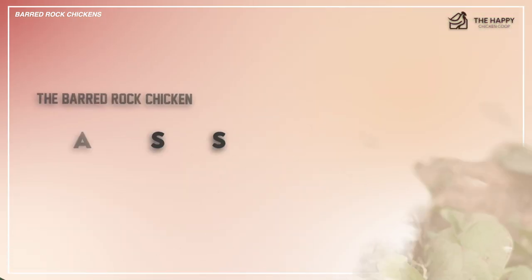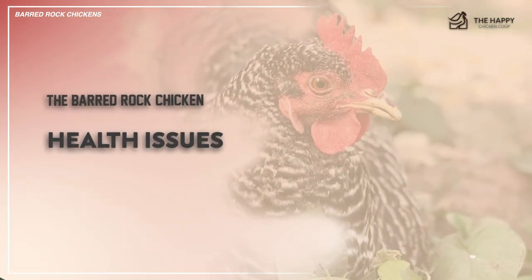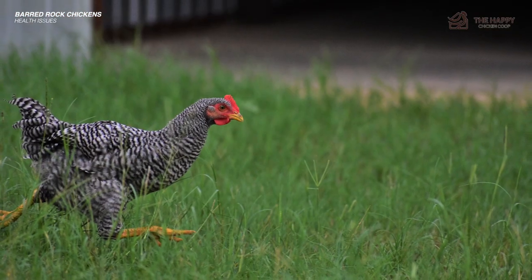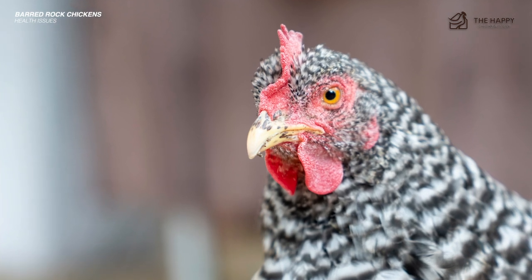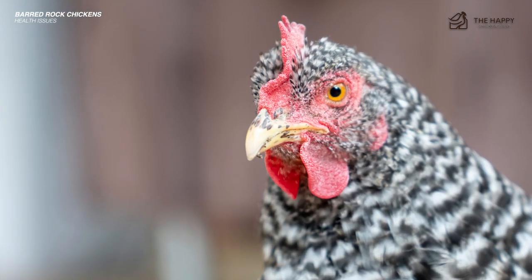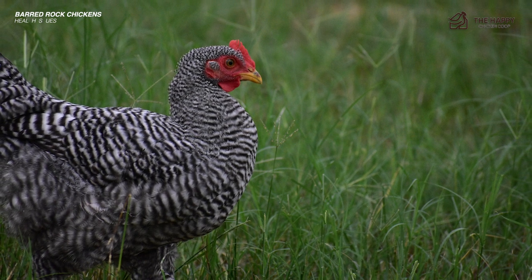This is a healthy, strong bird with a great genetic background, so she has no real health problems to speak of. The combs of the roosters may need some care during severely cold weather, and of course internal and external parasites need to be monitored. Otherwise, they're fairly maintenance-free birds.